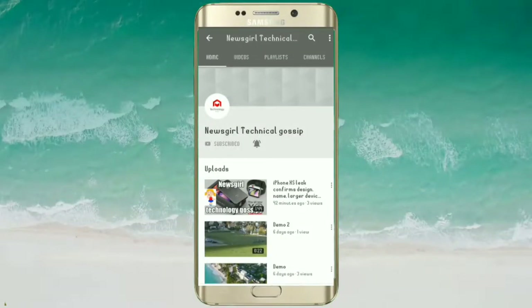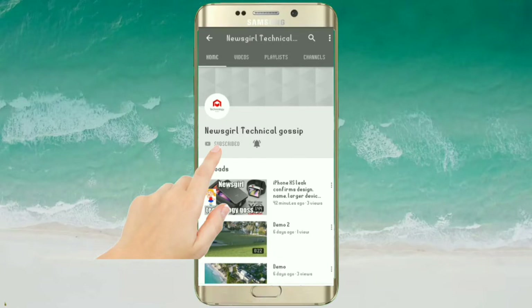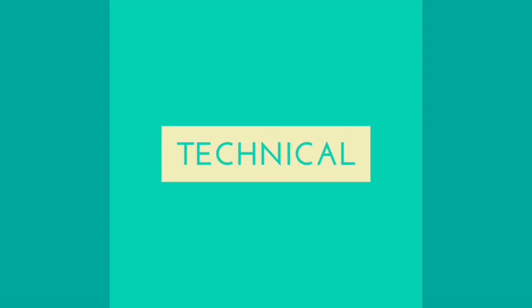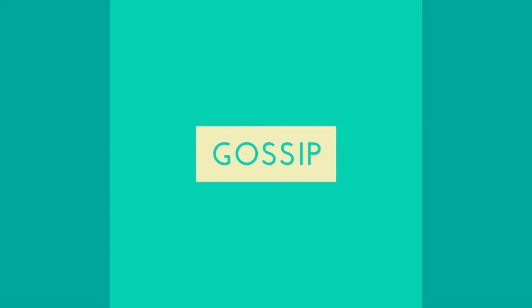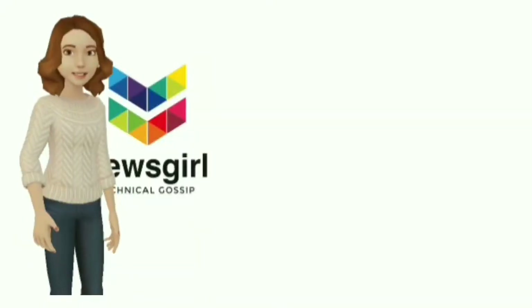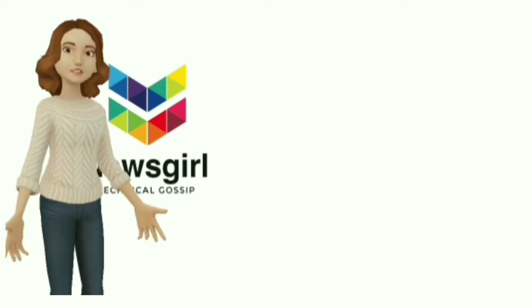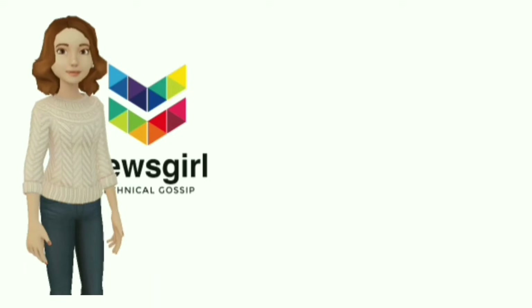Hi friends. Welcome to my channel Newsgirl Technical Gossip — please subscribe and press the bell icon to get the latest technology news first. Remember those pre-cell phone days when you used to communicate with friends using walkie-talkies? Those days are back thanks to the new watchOS 5 operating system that Apple rolled out.